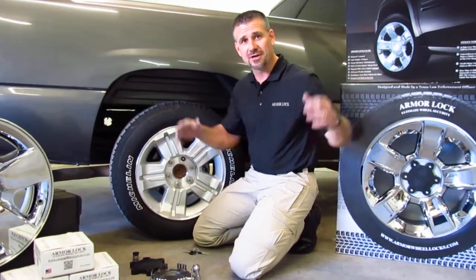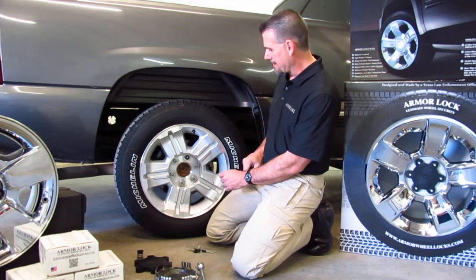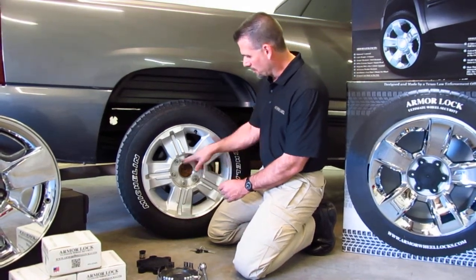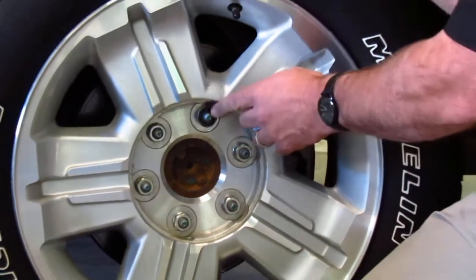Don't get offended by the NASCAR mentality — I love NASCAR. Let's say, for instance, they happen to have a wheel lock on here. They take all of these lug nuts off, grab this wheel, and break this stud off.